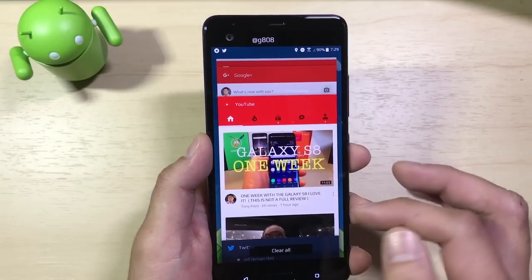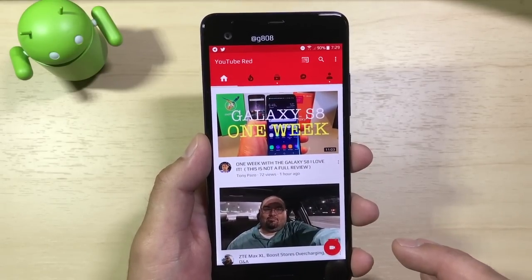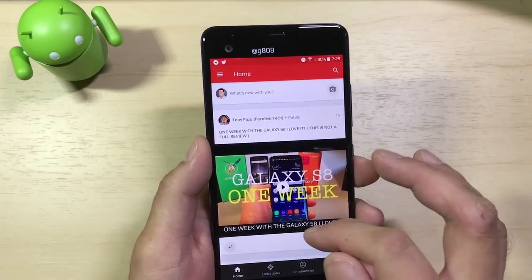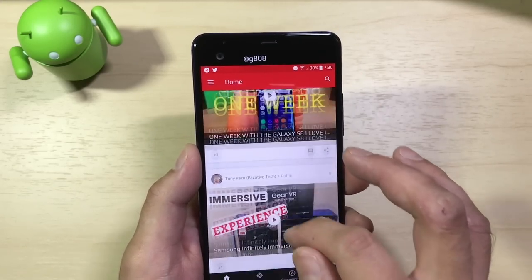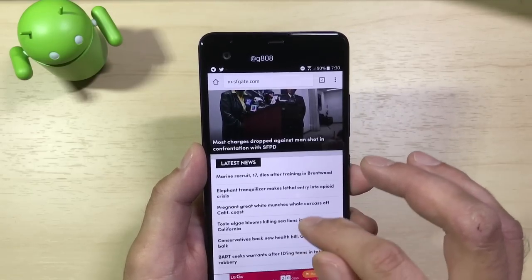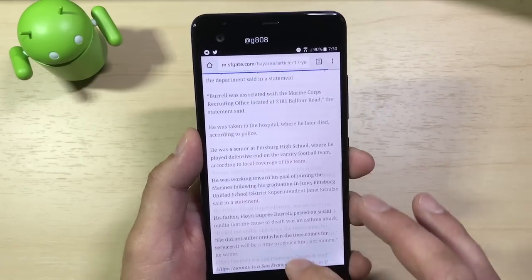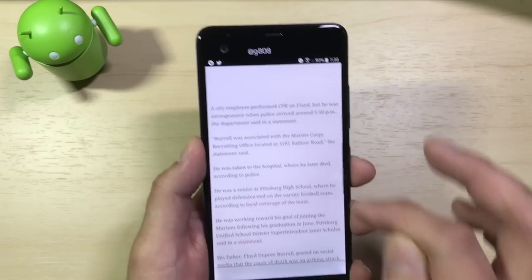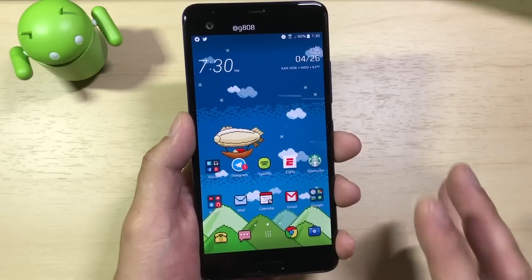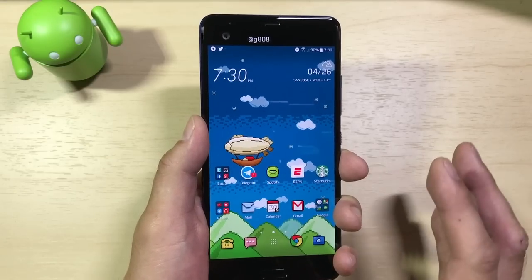We can switch between apps, go into something like YouTube — again, very smooth, no real lag issues. Going into Google Plus, which is very heavy on cards and media and can slow down some phones, it's very nice and smooth on the U Ultra. Loading up Chrome, navigation is fast and fluid, scrolling through articles is no problem, very responsive. Overall, performance on the U Ultra is not a problem — nice and smooth. For everyday usage, moving in and out of apps and scrolling is very fast and fluid.